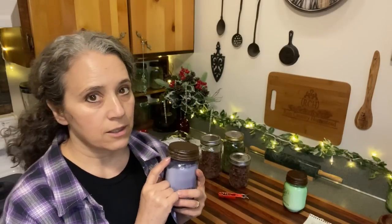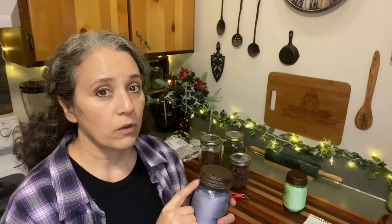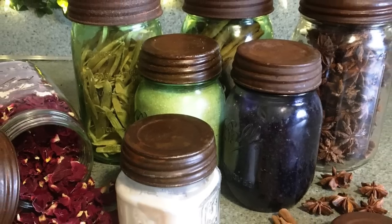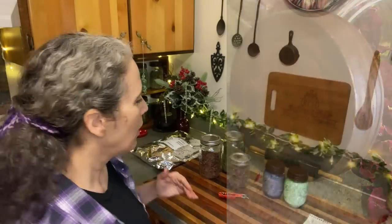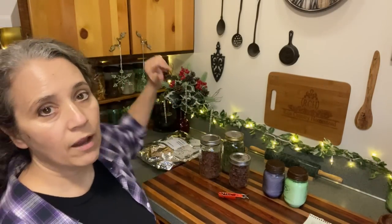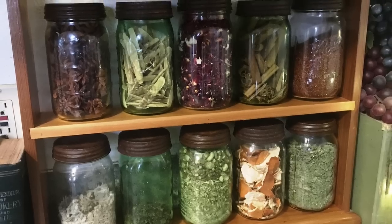Now the lids — I get asked about these a lot too, and I did a video just on them that I'll link below. I got them from a place called Candle Solutions, though it looks like they're going to be phasing these out. These lids are also supposed to be only decorative, but there are things you can do to make them food safe, which I cover in that video. I like having these nicer-looking lids for things on the counter like herbs for teas, sugars, baking powder, and cream of tartar.